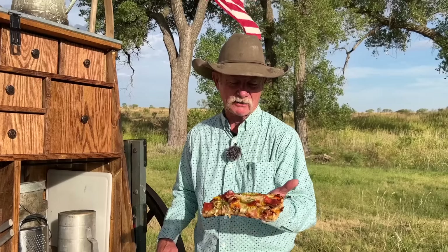You know, they say nobody out-pizzas the hut. Well, what about this? The ultimate meat lover's pizza.